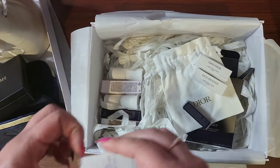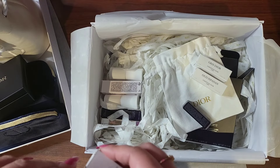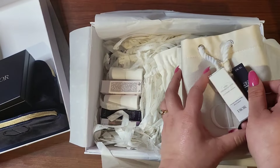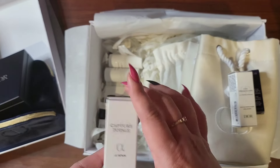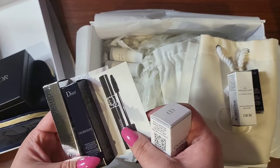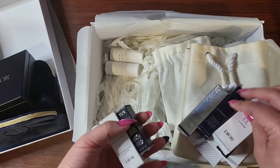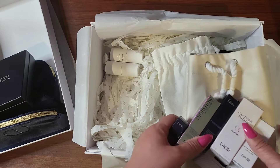Did I get this? I don't remember getting this. I guess I did. Did that just come with the extra free? These are the ones that I selected, and this I think came with all of this code. The serum, the Dior Show Maximizer — this came with this, I believe. And the serum. I guess it did come with the micellar water.